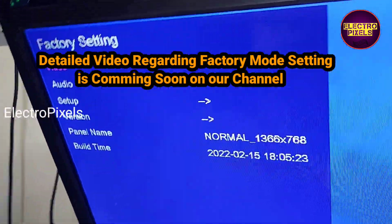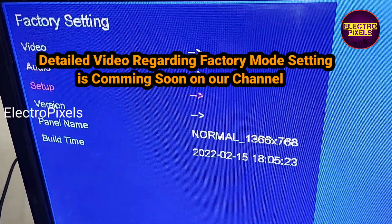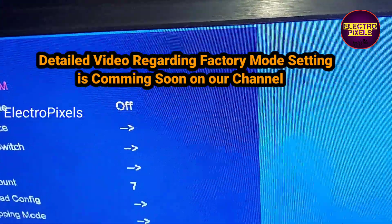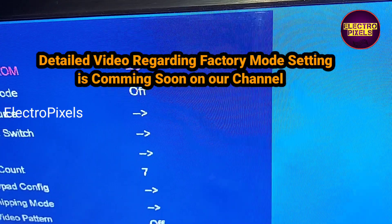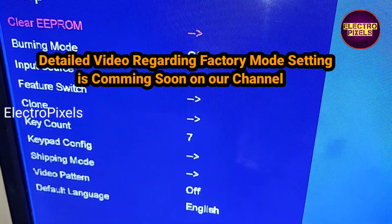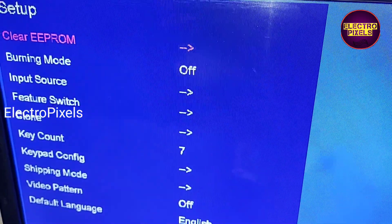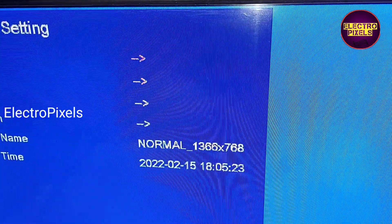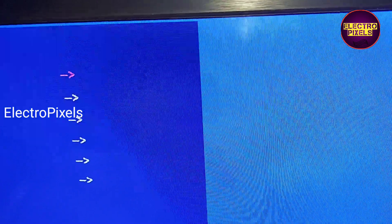Today itself we will be posting a detailed video regarding the factory mode settings in this motherboard. Hope you like this video. See you in another video with another interesting topic. If you like our channel, please don't forget to like, share, subscribe and press the bell icon. The service mode settings video will be posting soon. That's all for today. Thanks for watching.